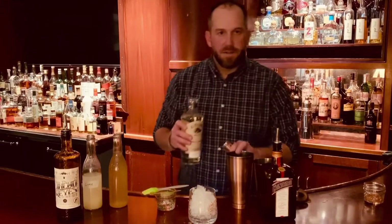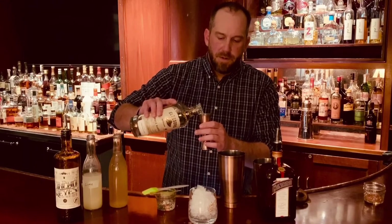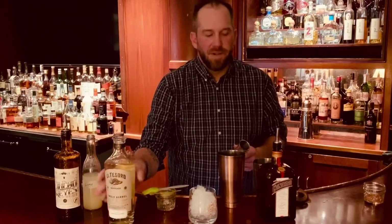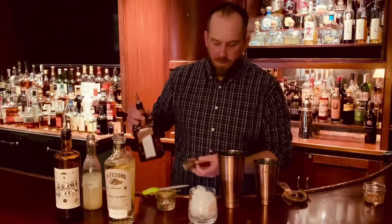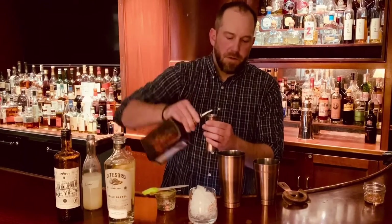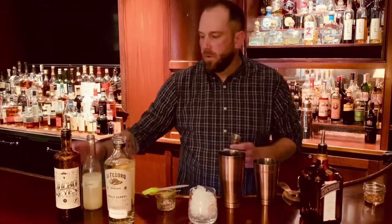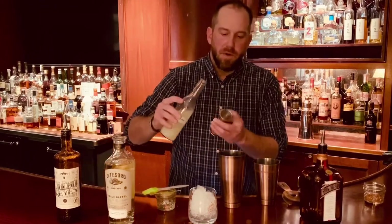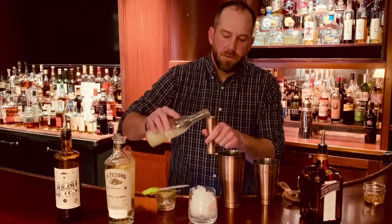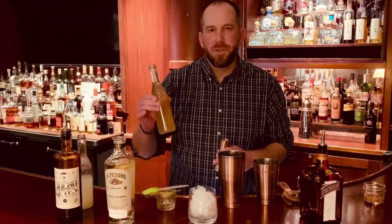First, with ice already in our shaker, we'll take one and a half ounces of our tequila. This is basically a margarita — we're jazzing it up a little bit, making it a little spicy. We'll do a half ounce of Cointreau or any other orange liqueur. Then one and a half ounces of lime juice.